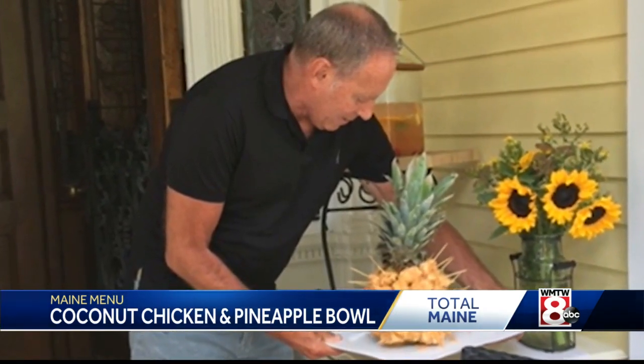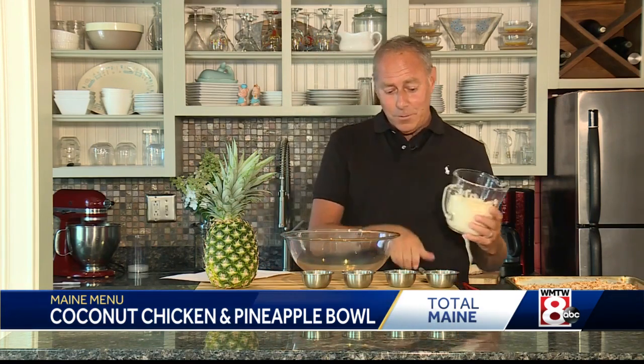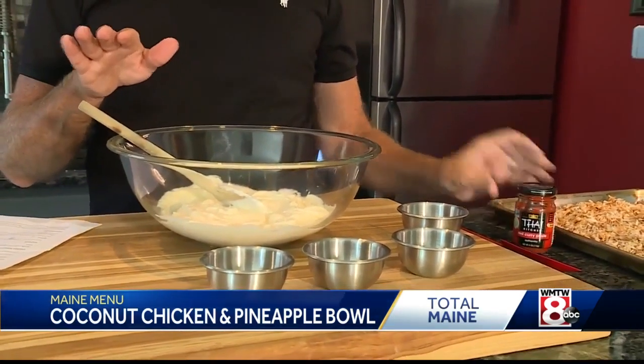So let's start with the sauce first. Two quarts of mayo — I usually use a little less. Two quarts is three cups, so I would maybe do two and a half cups. To the mayo we're going to add a red curry paste.